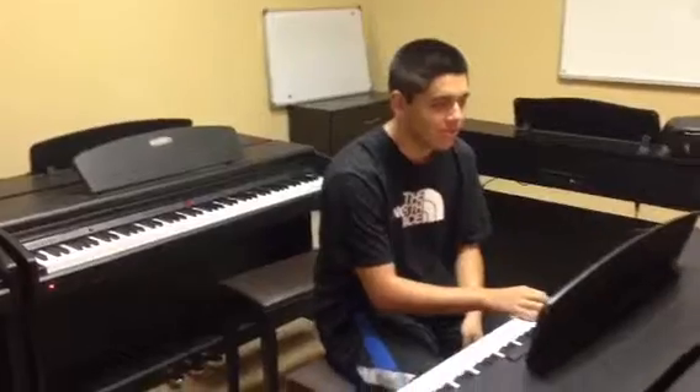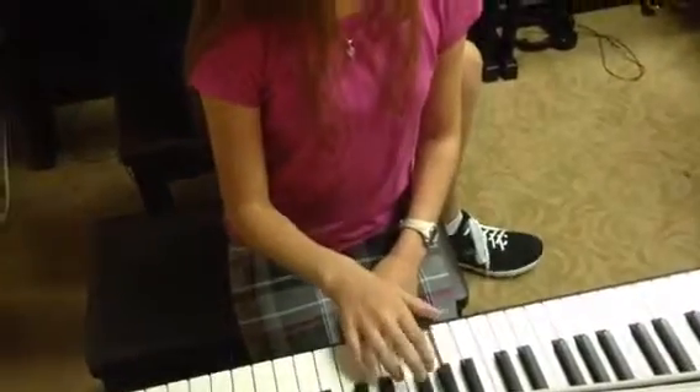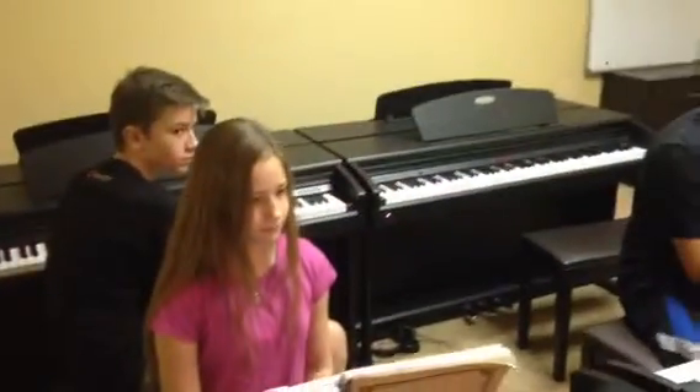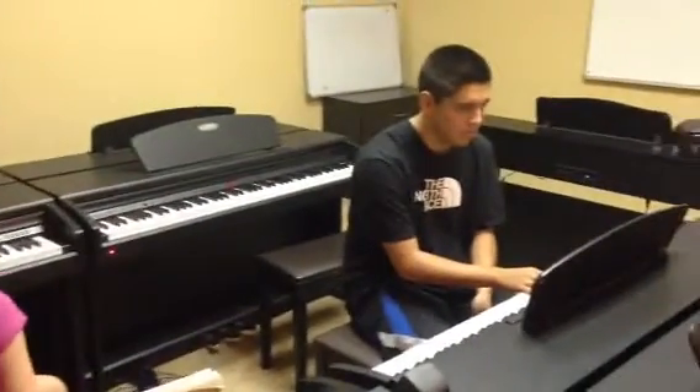Ready — one, a two, a one, two, three, four. Now we're all gonna do Abbie's — one, two, three, four.